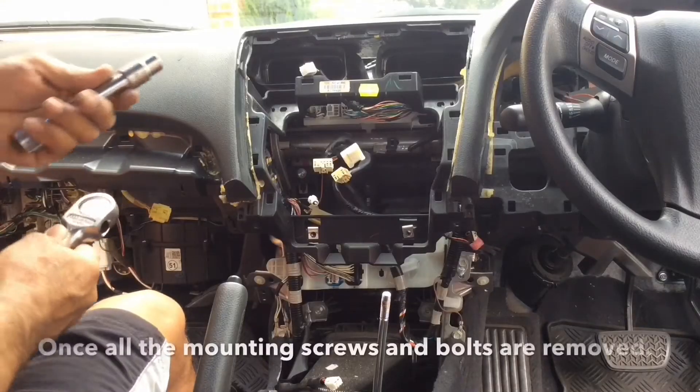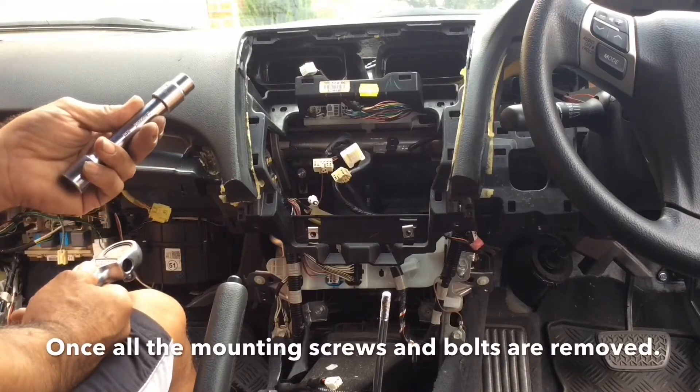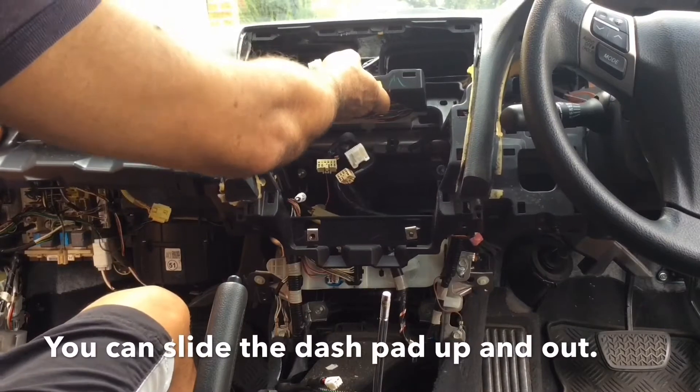I had to use a half-inch drive 12mm socket to remove the two bolts at the airbag. All you need to do is grab the unit and slide it out like that.